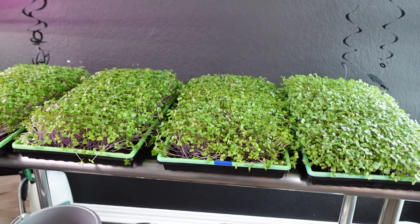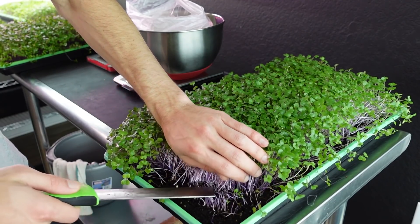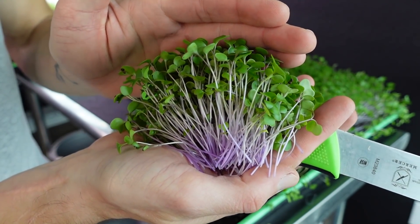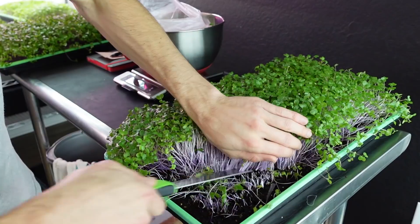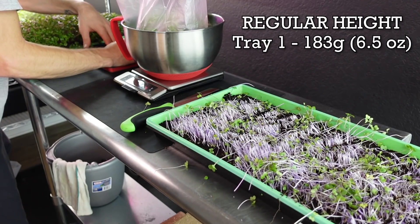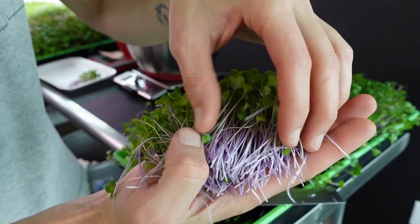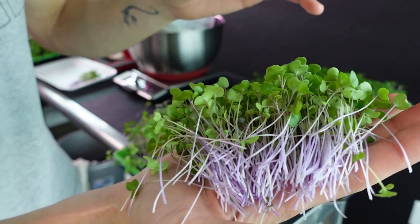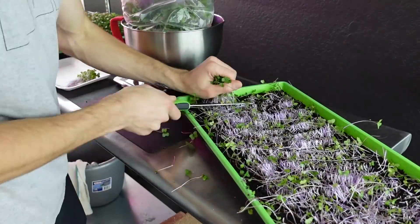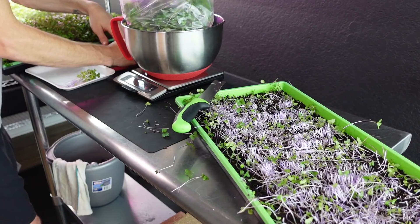Now it's time to harvest and look at all of these side by side. Starting with the first of the normal-height purple kohlrabi trays — some very beautiful looking product. I'm very happy with the stem coloration; the cotyledons are a gorgeous color. The first regular tray comes in at 183 grams. The second regular-height tray also has really nice coloration with beautiful purples. That one comes in at 184 grams. So 183 and 184 — very consistent, a very solid baseline.